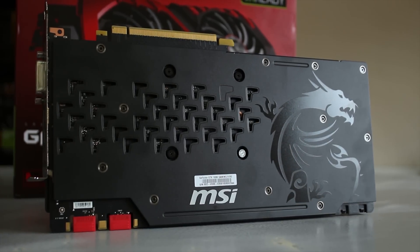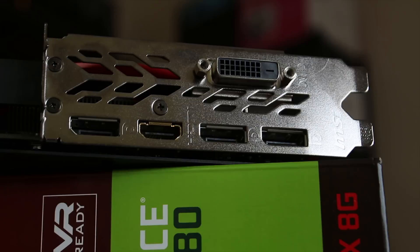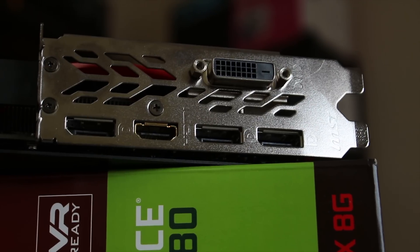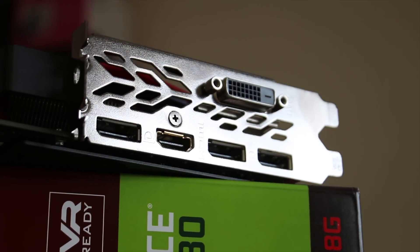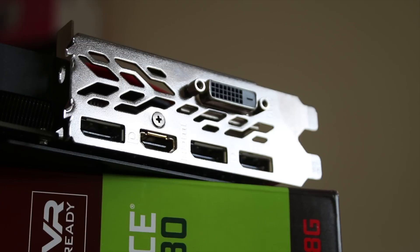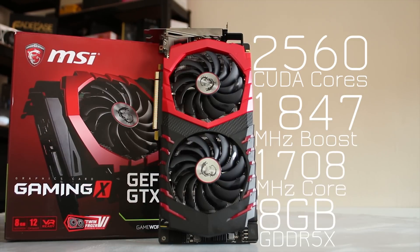You also have the extra 6-pin power connector alongside the 8-pin power connector to allow for a bit more overclocking headroom, and you do have a rather nice-looking backplate. The step up from this actually has an RGB MSI logo on the back, but I actually kind of like this one better. The rear I/O is comprised of a single HDMI port, three DisplayPort 1.3/1.4 ports, and a DVI-D port.